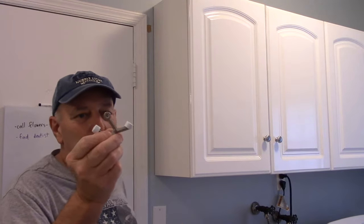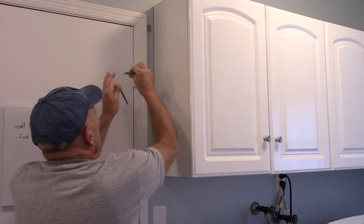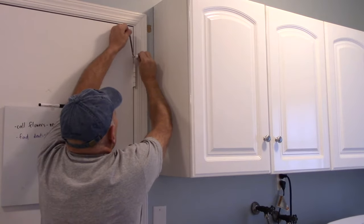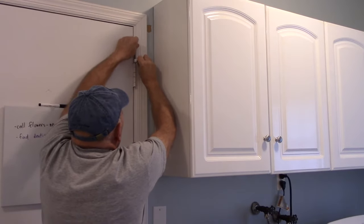Then you would take your door stop, put it up on the top right here, and decide which way you want the adjustment to be — whether you want the adjustment on this side or on this side. Then take your pin, put it back through here just like this, and push it down.